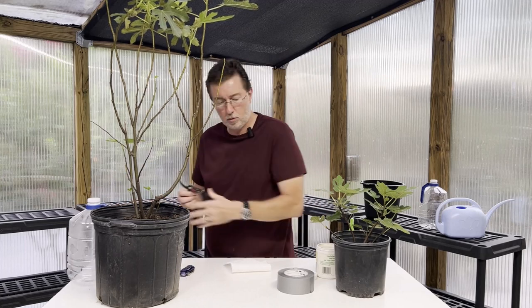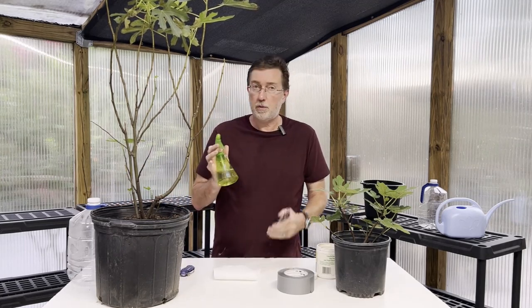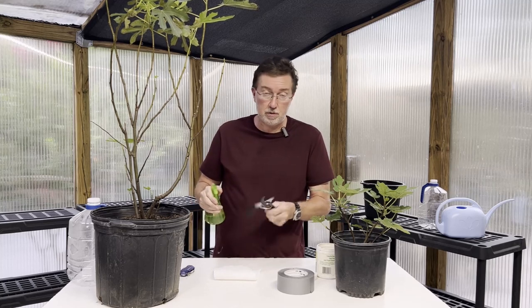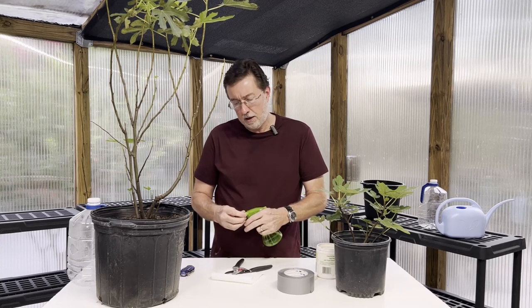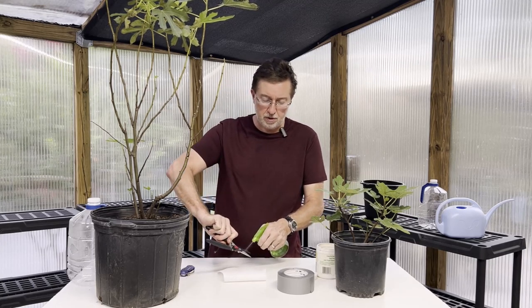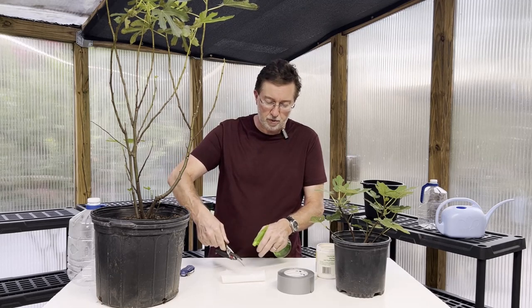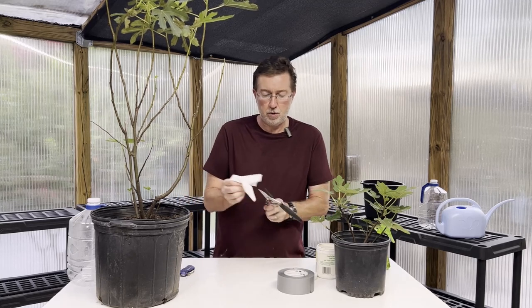I'm going to spray my cutters with Listerine — or a generic equivalent — just to make sure there are no diseases on them. I do this every time I start any type of cutting or pruning to make sure I'm not transferring diseases from one plant to another. Then I'll wipe them down and make sure I remove that.